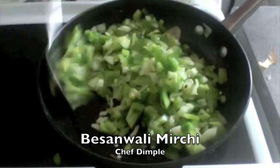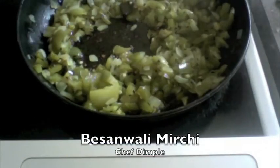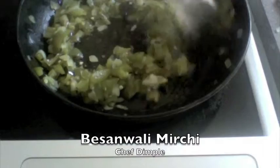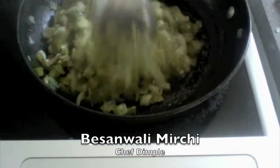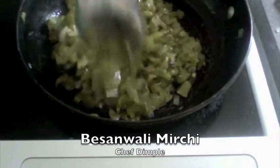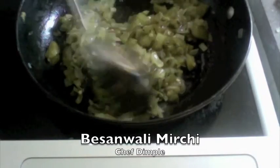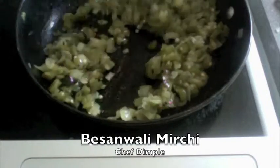Let this cook for a good 10 to 12 minutes on low flame. After about 10 to 12 minutes, our green pepper and onion have got nicely cooked. The green pepper is nice and soft and moist now, and the onions have released the moisture as well.